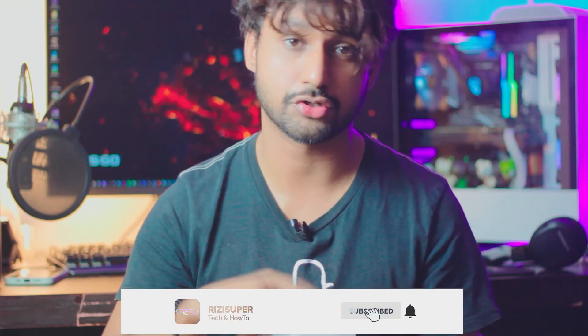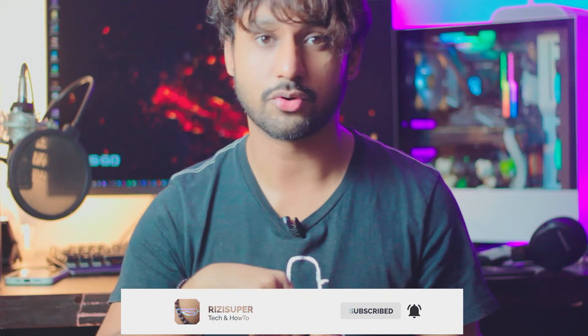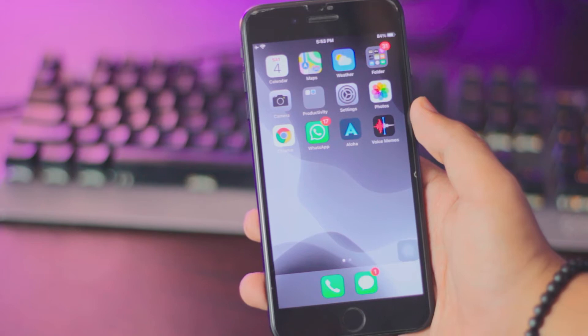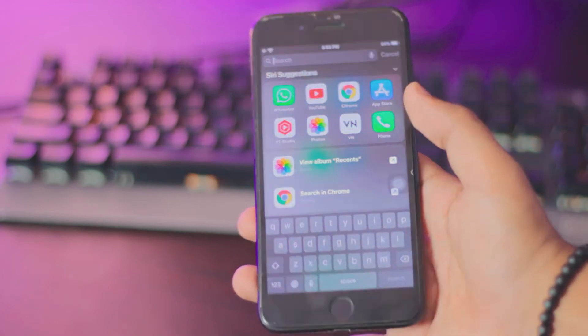By the way, if you're not subscribed to the channel, be sure to subscribe because there's tons more great content coming soon. Alright, so the first thing you want to do on your iPhone is to go to the App Store and download a free app called Replica.